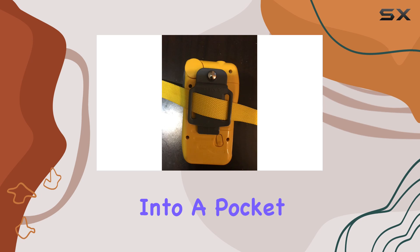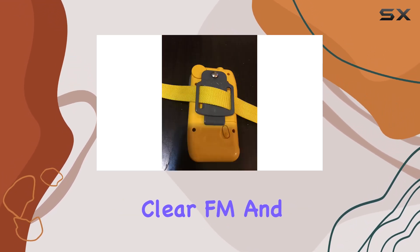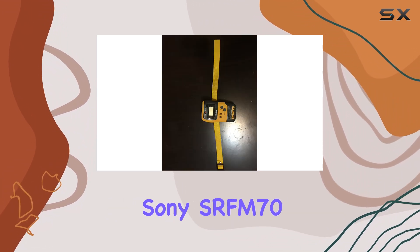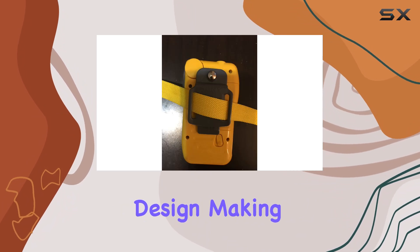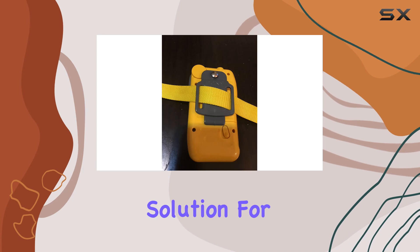Compact enough to slip into a pocket or clip onto gear, the tuner technology ensures clear FM and AM signals, catering to diverse listening preferences. Overall, the Sony SRF-M70 Sports Walkman stands out for its robust build quality, waterproof feature set, and user-friendly design, making it an excellent choice for anyone seeking a reliable portable radio solution for active lifestyles.